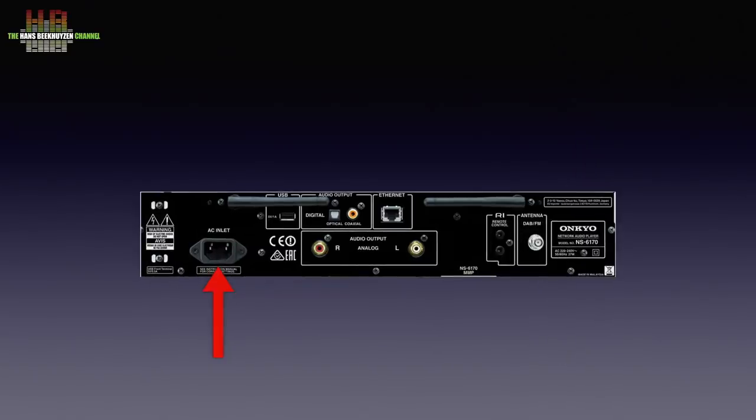On the rear we find an IEC main socket, two antennas for wifi, a second USB-A socket for storage media, a Toslink optical digital output and a SPDIF digital output. The network port, two jacks to link remote control signals to other UNCU equipment and an F-connector for the antenna. The remaining connectors are analog out left and right.